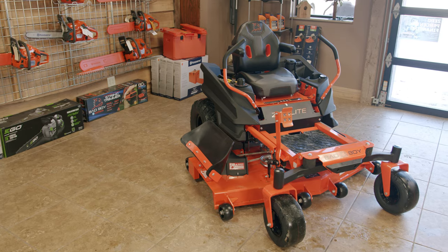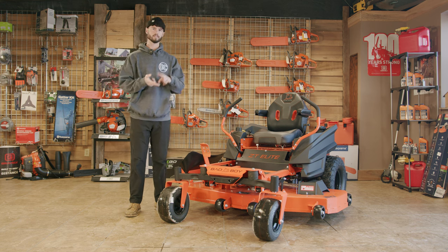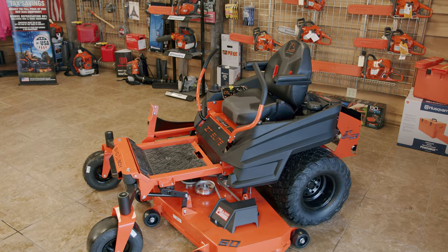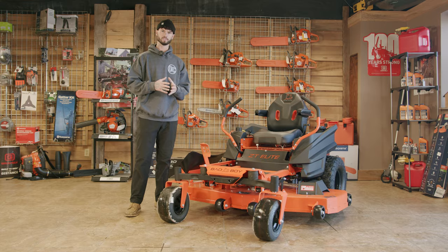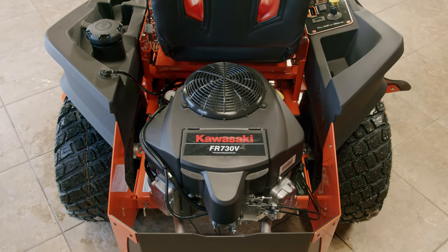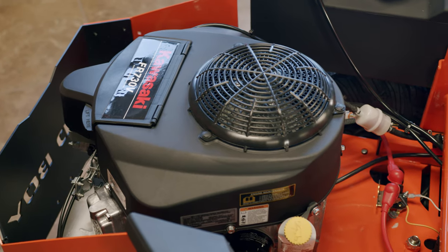So we're going to dive right in. This model in front of us is the 60 inch, but there are other deck size options available — a 48 and a 54, whatever fits your needs. This 60 inch features their seven gauge fabricated steel deck, so extremely thick and extremely strong. You pair that with the Kawasaki FR730V, which is a residential Kawasaki engine. We have them in a ton of models and brands — they're tried and true. I've seen them with 2,000 hours, no problem. They're a great engine.